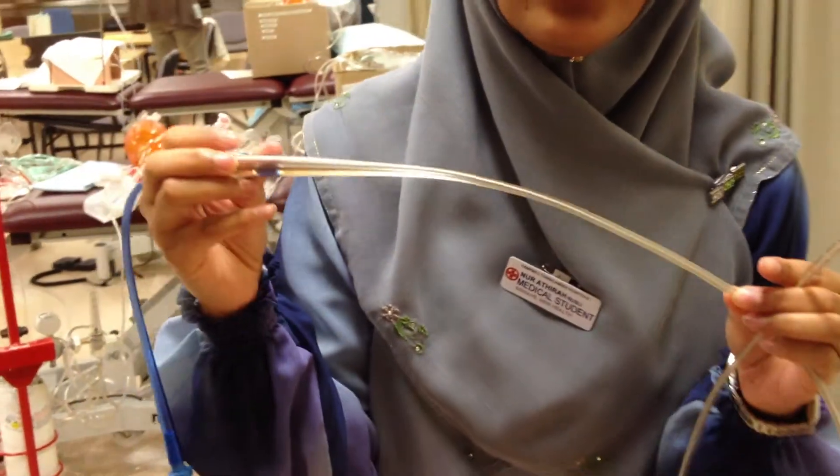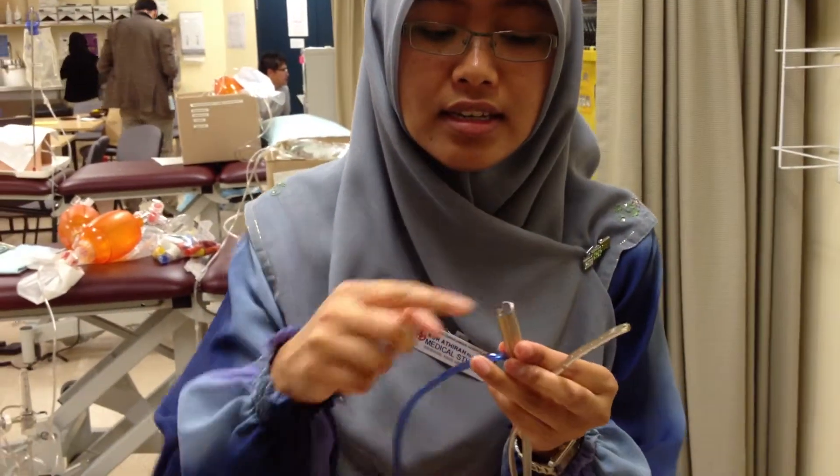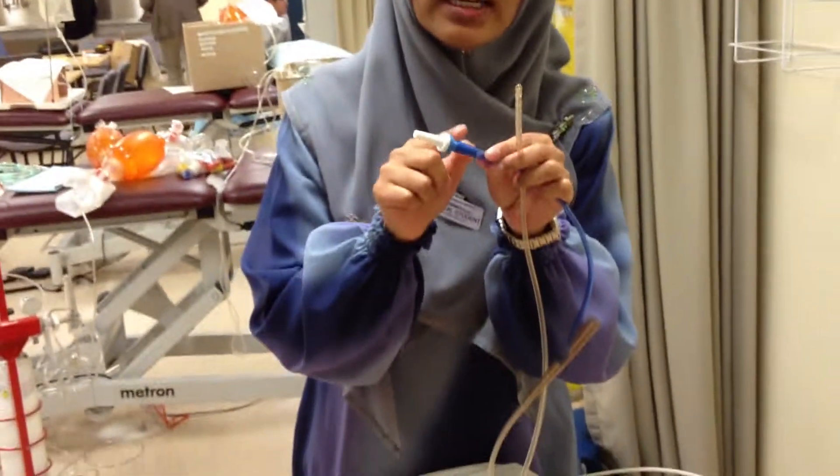It has this radiopaque effect so that it can be detected on the x-ray. This is where you want to aspirate and also for feeding. This is just normal and you connect it to the giving set.